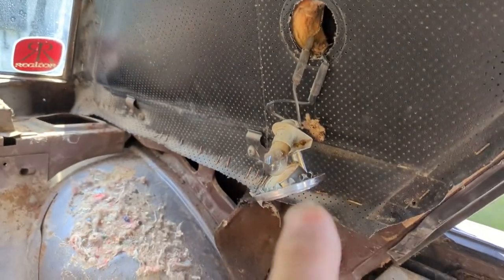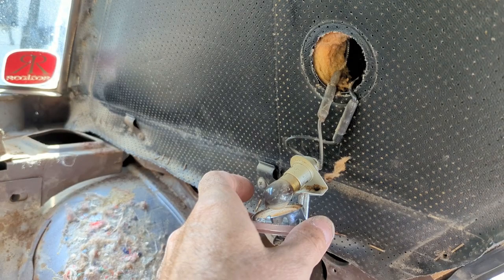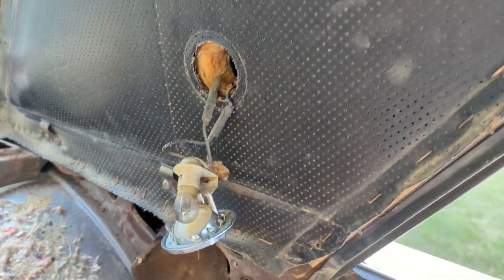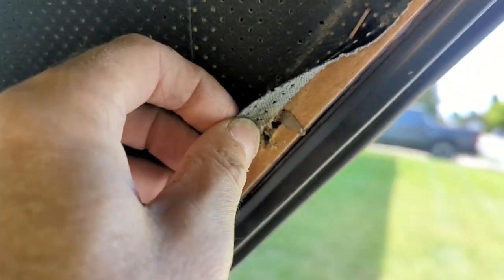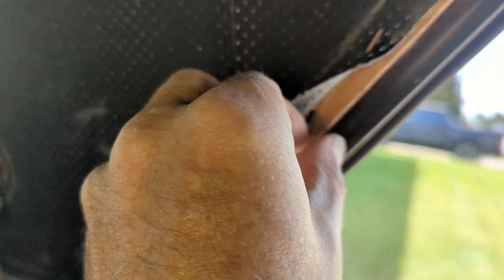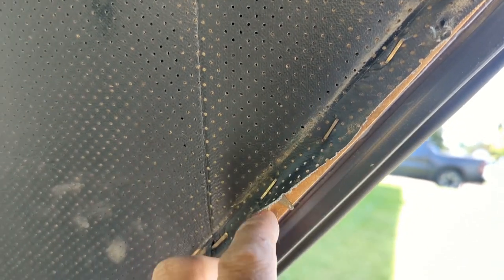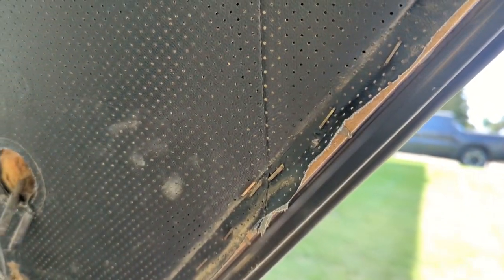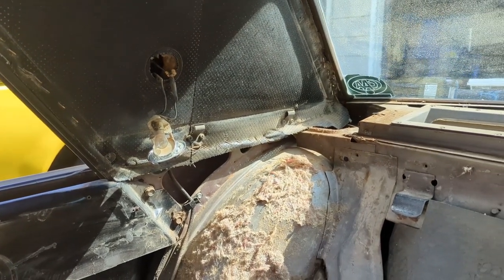I popped the lights out — they just pop out easily. Get behind them with something that won't scratch them and they just pop out, like a license plate light on a Ford truck with those little claws. Rather than fiddle with all the tacks, I'm going to bend back the little tabs that hold the tack strips in — that'll save a lot of work. If the strips are still good I'll recover them; if not, I'll throw them away and take the bows out.